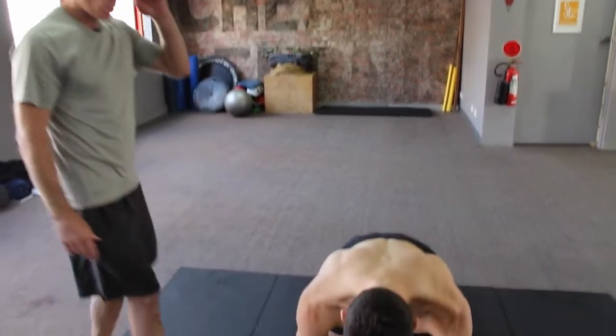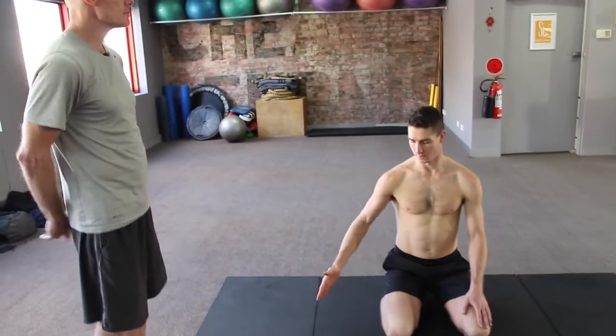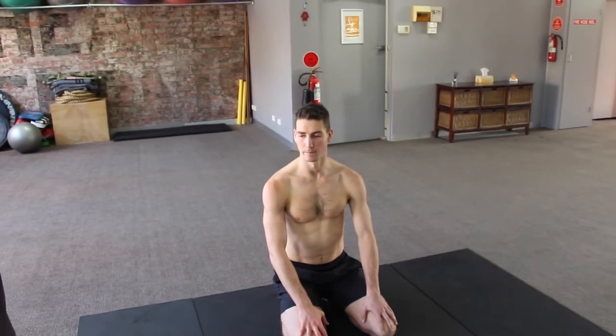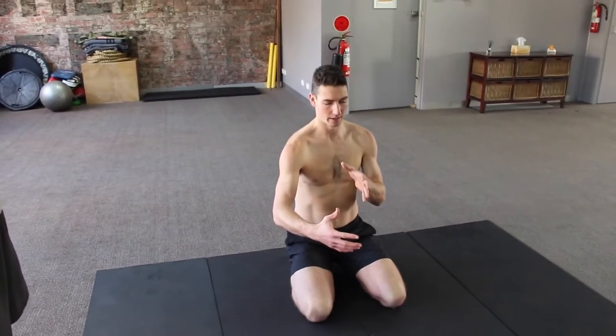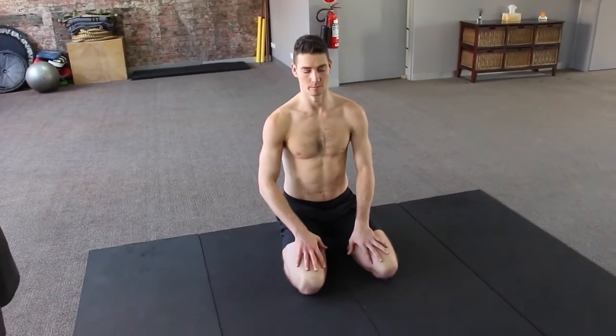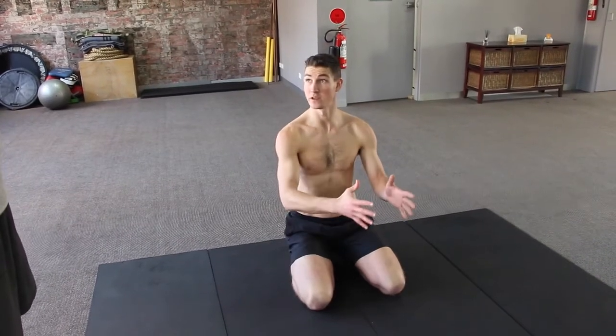What did you notice as you were performing that? Yeah, just load through that adductor mag, and then the ambiguity with being able to maintain that pure rib rotation without any side bending. I think we would both agree anyone can get their hand up to the ceiling, but it's actually the process of how you get there that's most important.